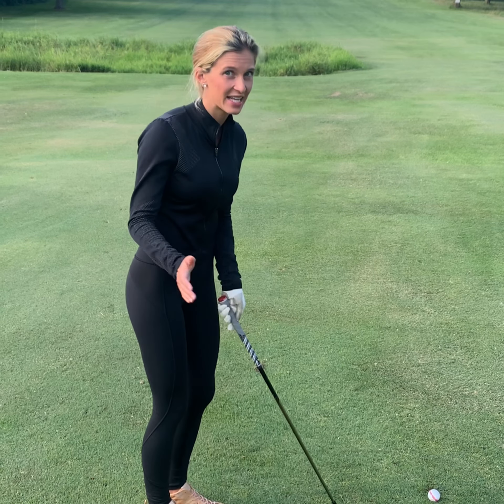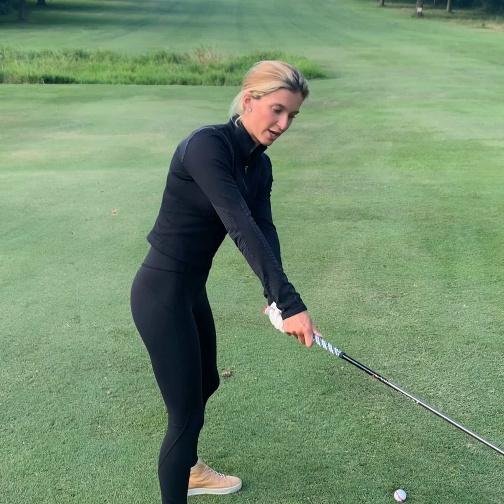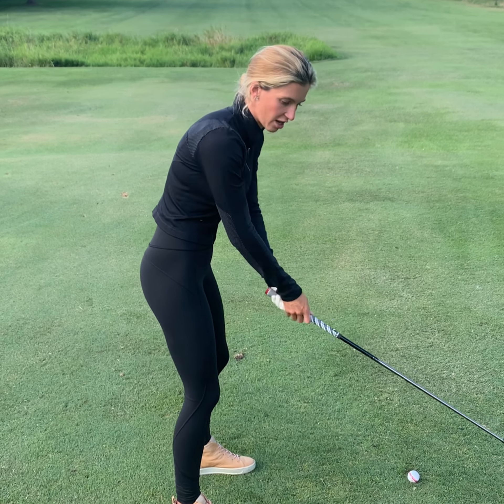I see a lot of people who come to me with inside takeaways — a really aggressive inside swing, which creates that over-the-top slice. They always ask how to get rid of their slice. This drill is for those who take it either too far out or too far inside on their takeaway. The first six inches of your golf swing should be straight back — not pushing out, not inside.